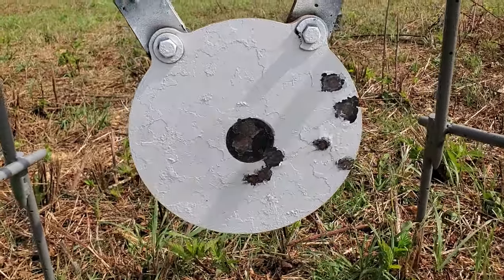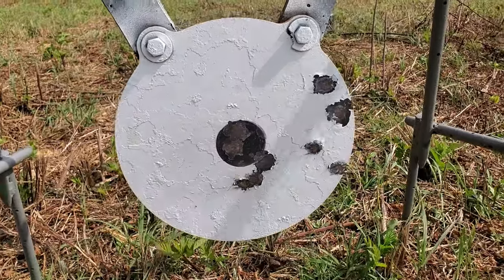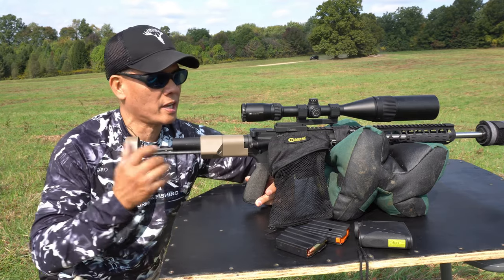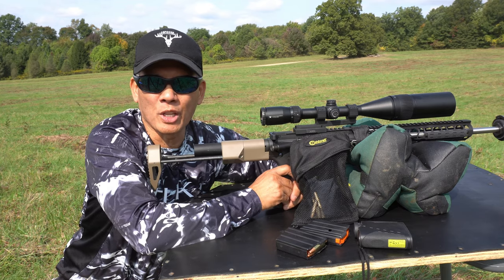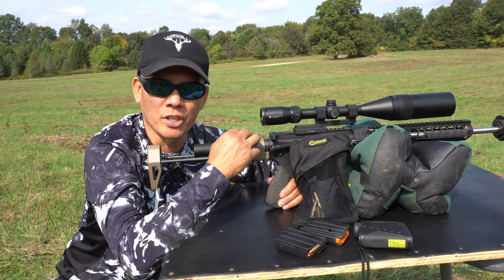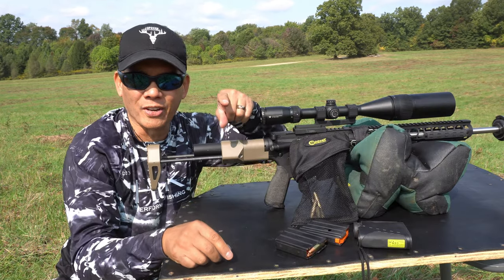210 yards, 350 Legend, Lehigh Defense 150 grain controlled fracturing bullets. I'm really loving this Armaspec XP-DW Gen 2 stock — rock solid, buddy. All right folks, it's Nito with AP2020 Outdoors. Hope you all enjoyed the video. Definitely gonna try to be deer hunting with this setup in Ohio this year. Remember, support that second amendment. We'll see you later, and I thank you.